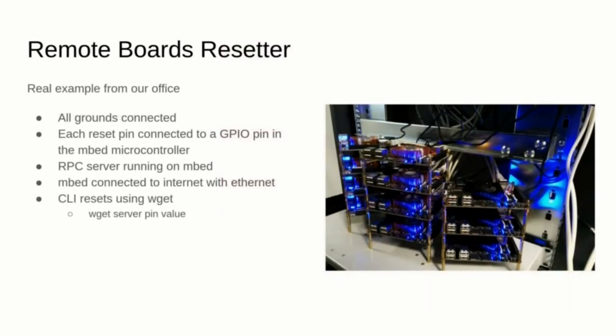The final project I want to show you is a fixture in the Trondheim ARM office to automate the reset of some boards for our automatic testing infrastructure. It consists of 11 boards whose grounds are all connected and a microcontroller that resets them. A cable was soldered on the reset pin of each board and connected to the microcontroller in an open-drain configuration, since the boards use 12V while the microcontroller is 12V tolerant but runs at 5V.